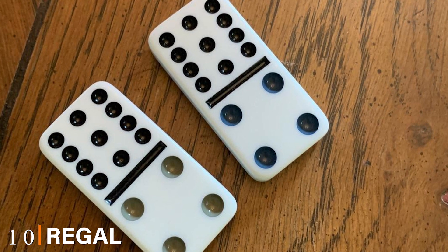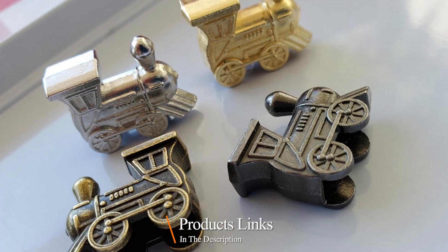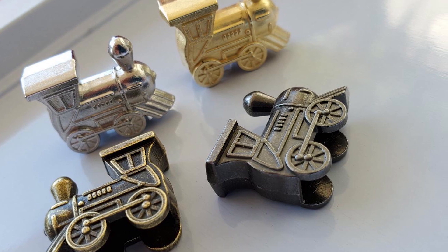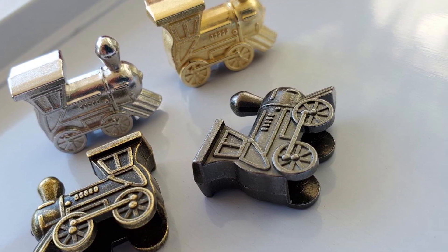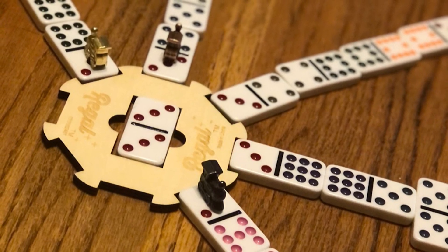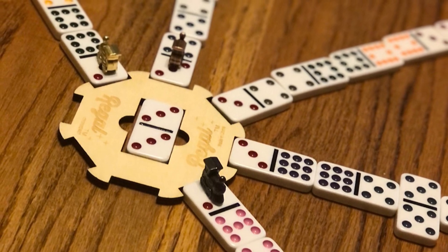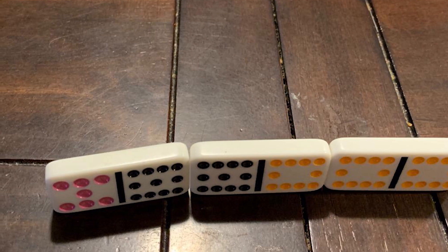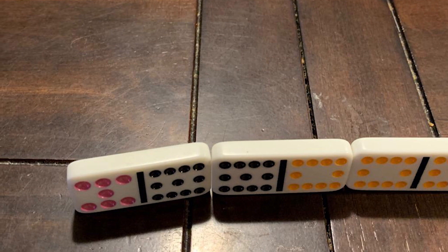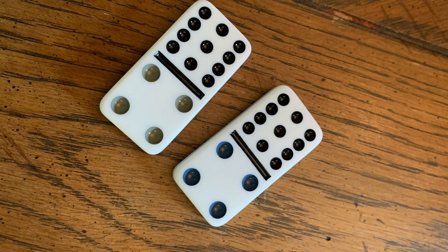The number ten position is dominated by Regal Games Mexican Train Dominoes. The best all-around domino set is here, bringing all the best features of this classic game up to today's standards. Players can expect top quality construction with a convenient, reusable carrying tin. Regal Games has been in the market with top quality offerings. Players get the most refined accessories along with sturdy game components — all 91 fancy color-coded tiles, four metallic trains, and eight slots on the wooden hub. This game is great for parties and game nights, supporting up to eight players.